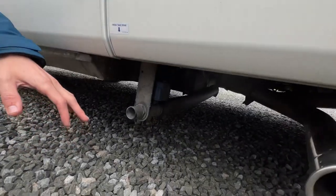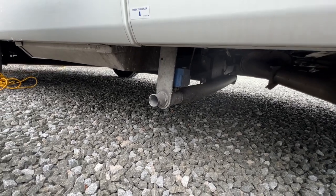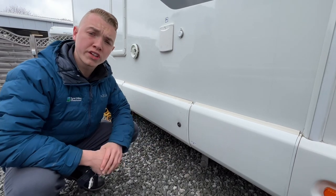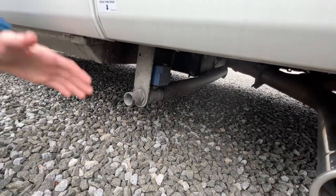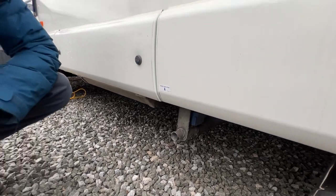To drain off your fresh water, this is your fresh water drain off point. That's for if you've taken on contaminated water, you're not using the vehicle for a while, or you drain it down for the winter. This is an electronically controlled dump valve, and the switch will be above the habitation door. It's very important in the winter that you drain it off so it doesn't cause any damage.